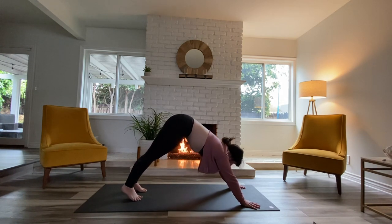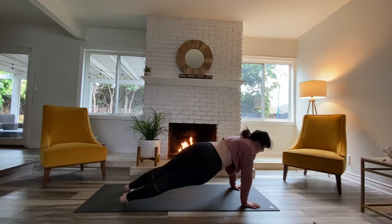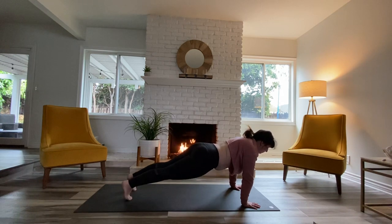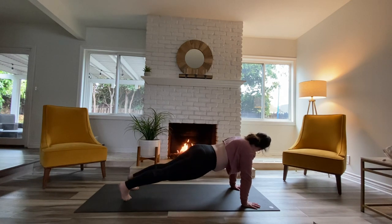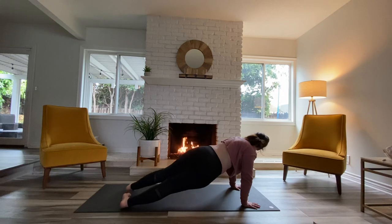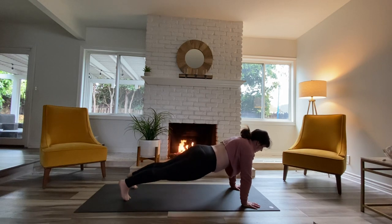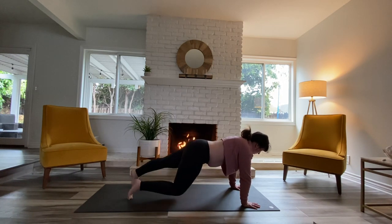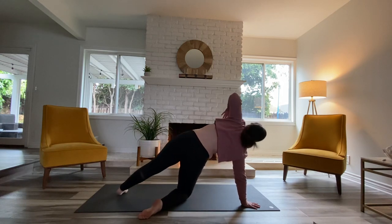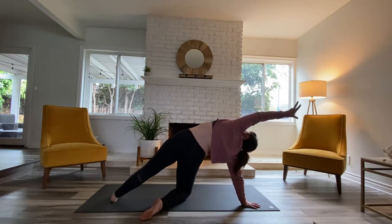Roll your way forward into plank again — nice, strong bodies. Dipping off to the right, and the left. Nothing's really changing; you're kind of like one of those little hot dogs at 7-Eleven, rolling from side to side. There's no lift here — everything is in one long line. Come back to neutral, right knee goes down, roll your way over onto that right hand, and reach the left arm up and over by the ear — full body stretch.